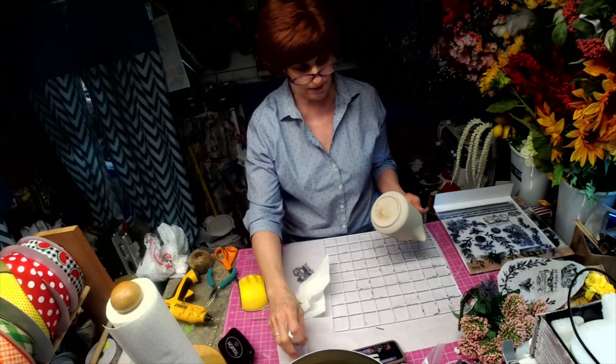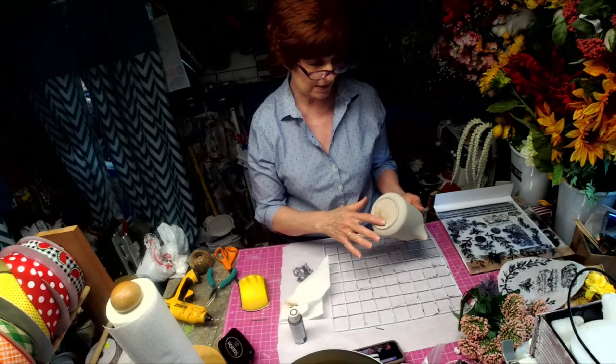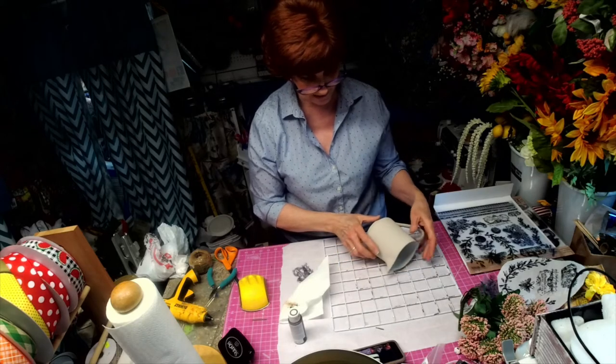I tried some of the antique wax on here. I'm not sure that's the way I want to go with the rest of it, but for now I kind of wanted to just show you how to stamp it.